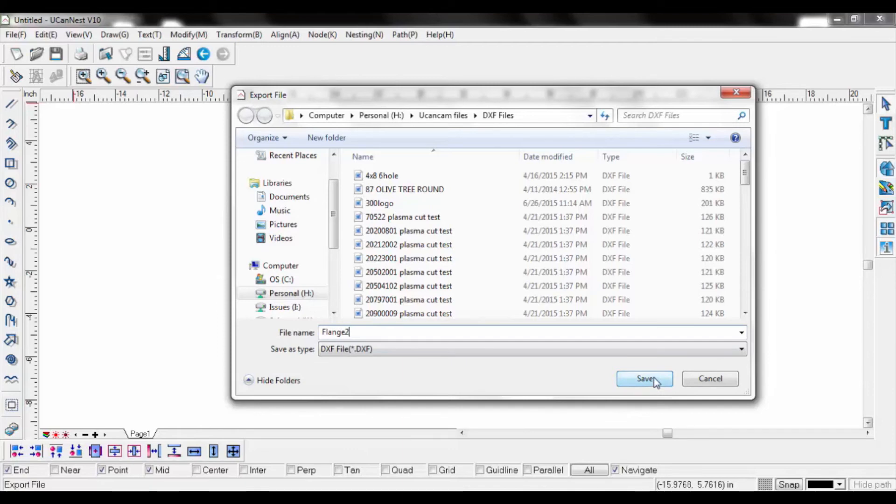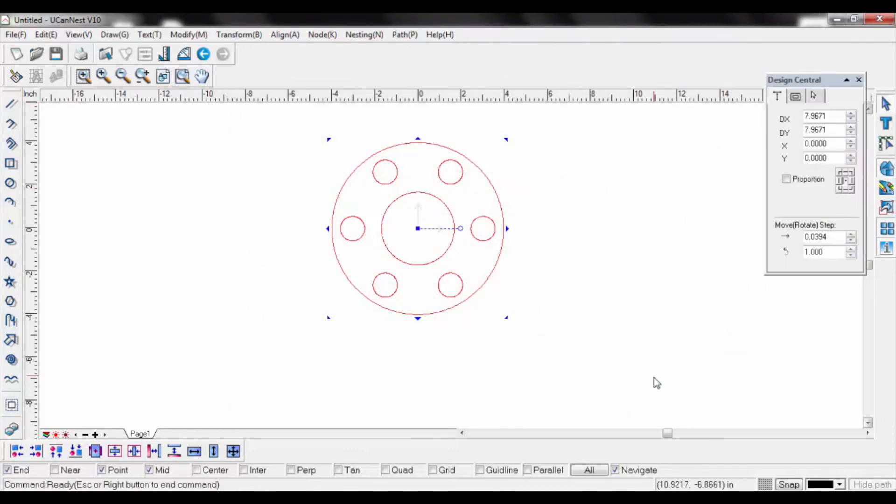Using the Export function and not the Save As will enable this drawing to be used not only on UCAN-CAM, but also any program accepting a DXF file.